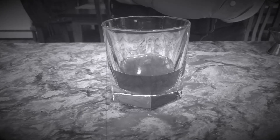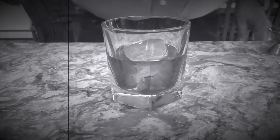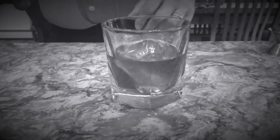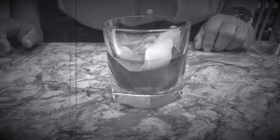Add an ice cube, and then we stir. That chills down our cocktail, and to finish it off, orange zest — and that is an old-fashioned.